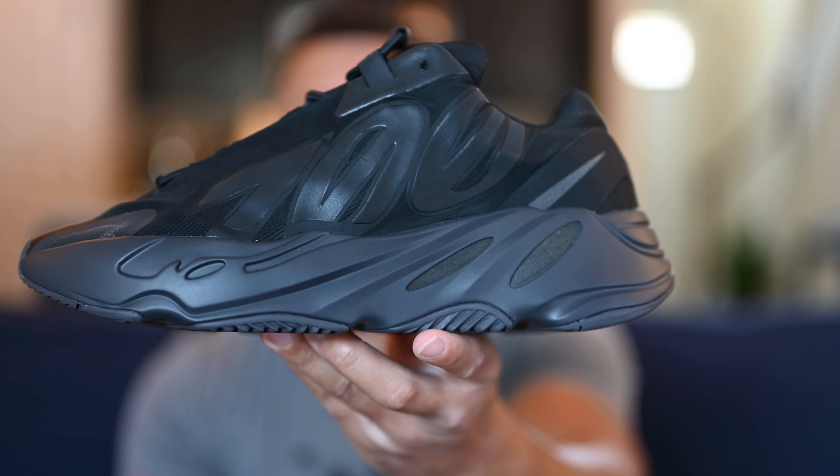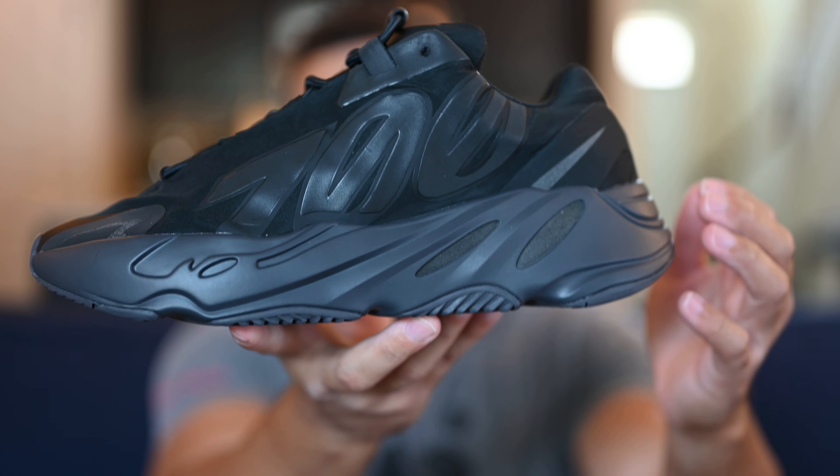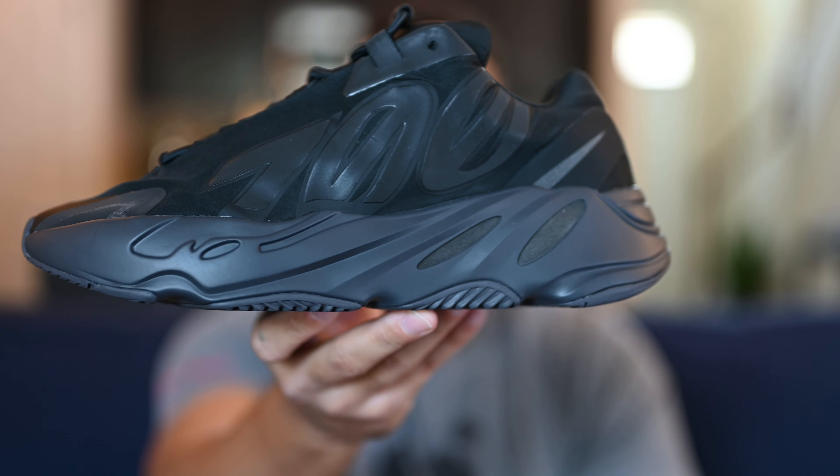Now let's go ahead and get into the review, starting with the box as usual. 700 MNVN box — your standard Yeezy cardboard box with 700 on the top and MNVN on the side. I picked this up in a US men's size 10 and we'll get into sizing later. I actually recorded a video for this two or three days ago, but my lavalier mic battery went out midway and about half the video had no audio. So I'm now using the Rode Video Mic NTG. Just thought I'd mention it.